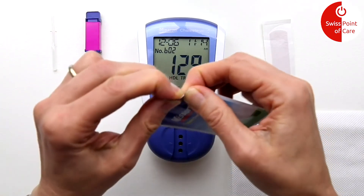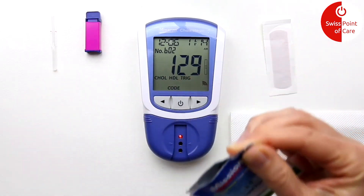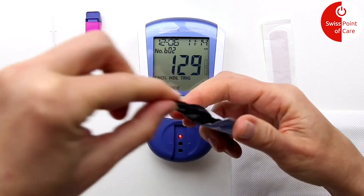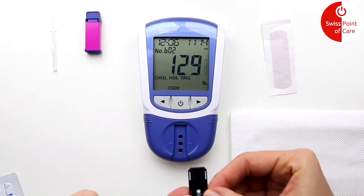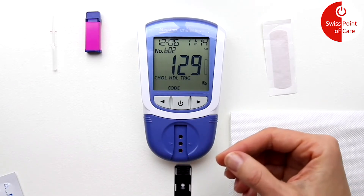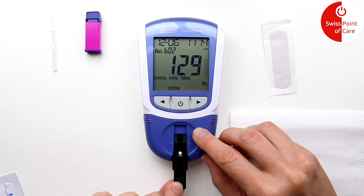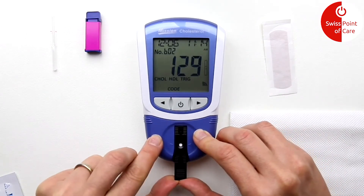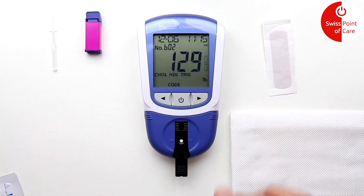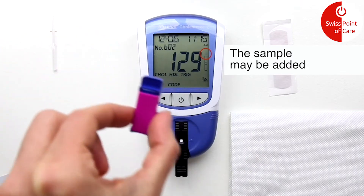You can now insert the test strip in the direction of the arrow. Make sure that the test strip is inserted completely. Check on the display whether the blood drop symbol flashes at the top right.